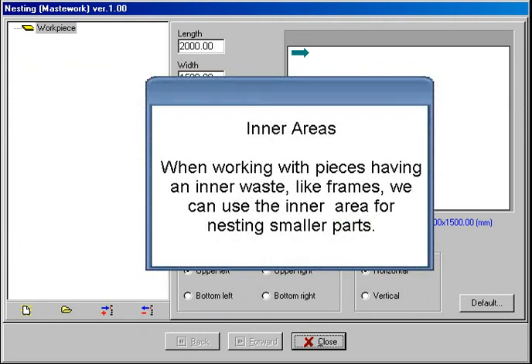Inner areas. When working with pieces having an inner waste, like frames, we can use the inner area for nesting smaller parts.